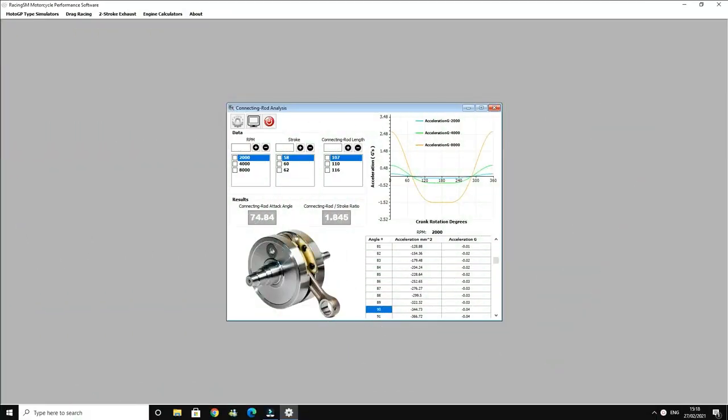This is our program that we have for rod speeds, rod G and acceleration. As we can see, I've already put in some parameters: 2000 RPM, 58mm stroke rod, and a 107mm rod length.